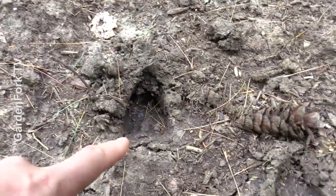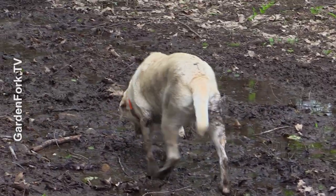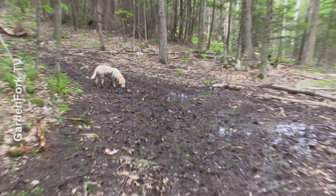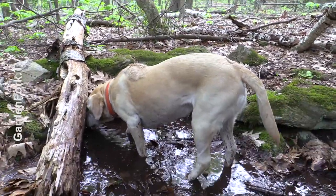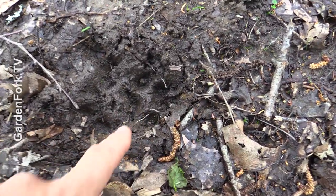This is a really nice print here. This is a muddy spring area, so this would be a perfect place for some deer prints. You can also do dog prints — it's a really nice dog print right there.